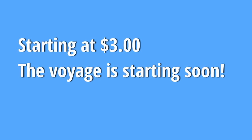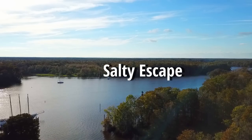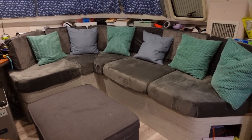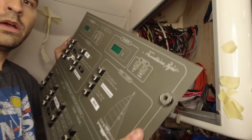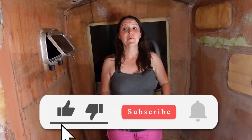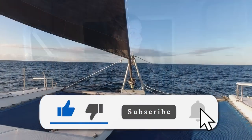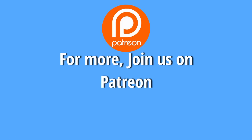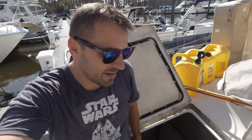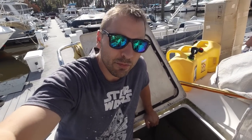We bought our old catamaran in October of 2020 to take our family cruising, and we immediately started tackling a lot of the renovations on the boat while knowing nothing about boat work. So far we've completely made over the salon and the galley as well as almost the entire electrical system. Now we're trying to convert this boat into a motorsailer version — make sure to subscribe and hopefully we're going to set sail this winter.